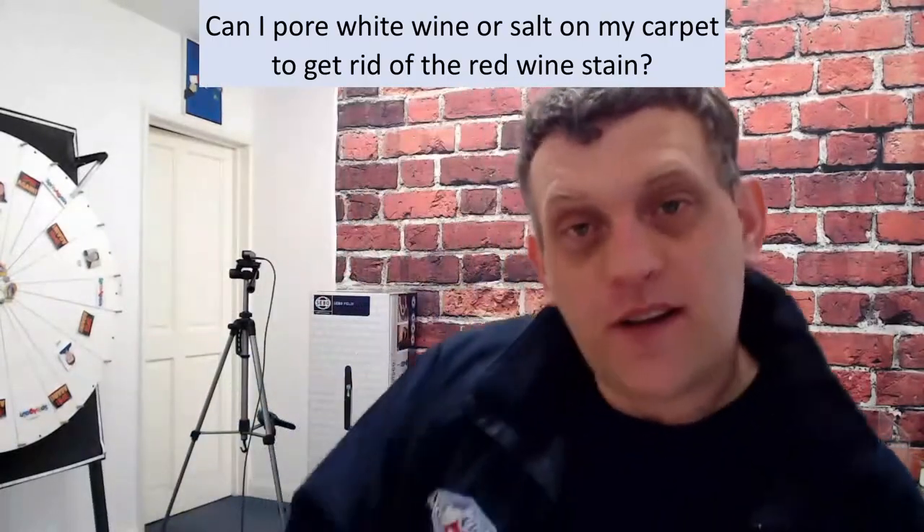Brad is asking if it's true that if we take white wine and pour it onto a red wine stain on a carpet, will it remove it? Brilliant question, because we do get that from time to time. In fact, there's another version of that question we also get: can I use some salt on that stain? So salt and wine stains — let's do that, and then I'm going to go to Brad's wine idea.